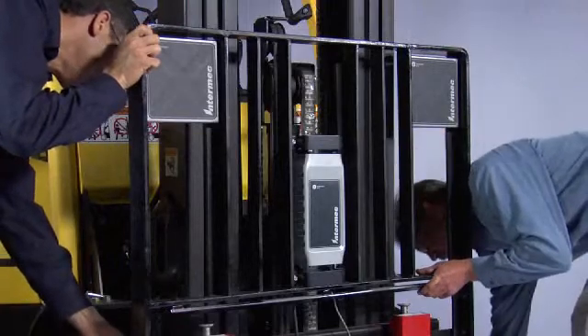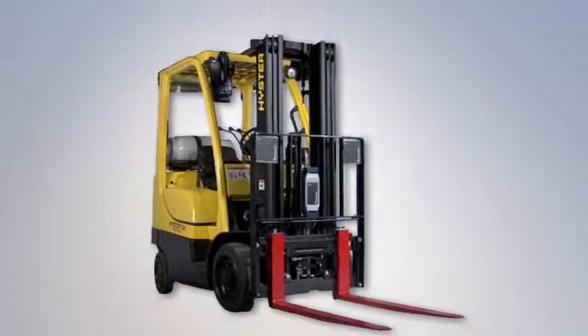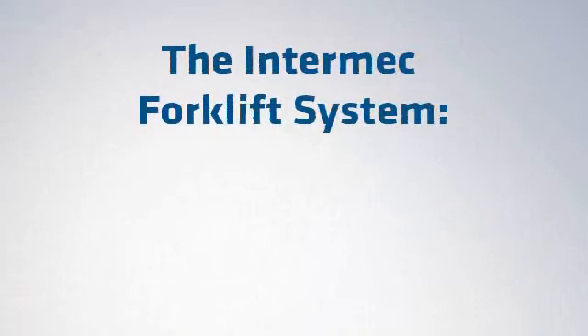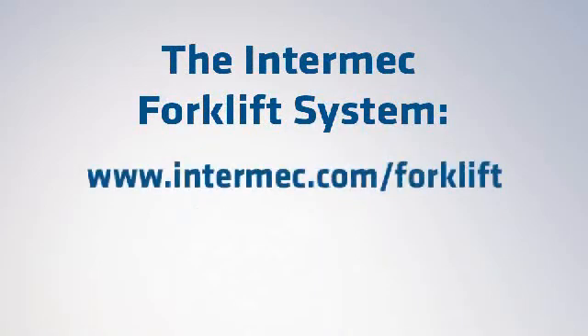You're done in minutes, not hours. OSHA compliant, scalable, deployable to your entire fleet, and orderable direct from the factory. The Intermec forklift system. Mobile intelligence. The easy way. Intermec.